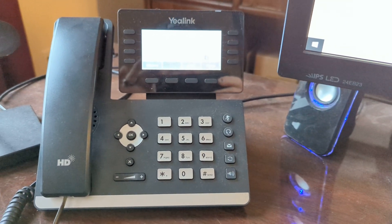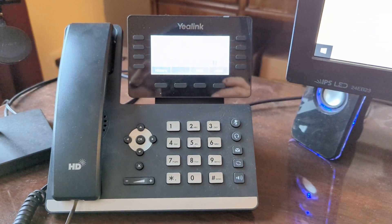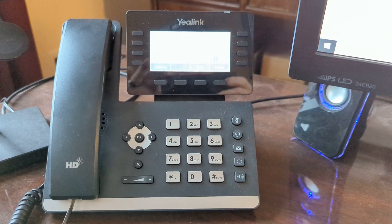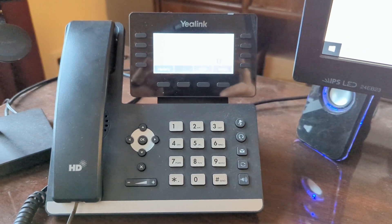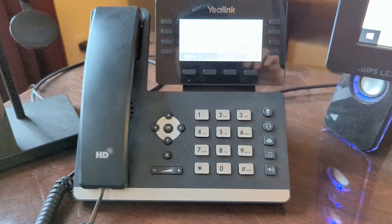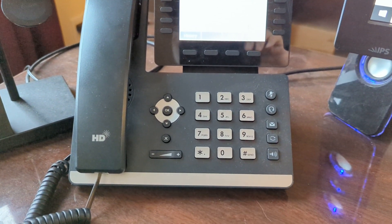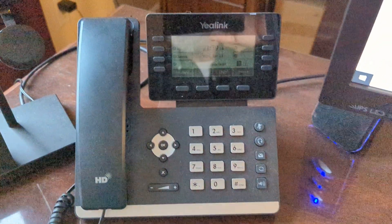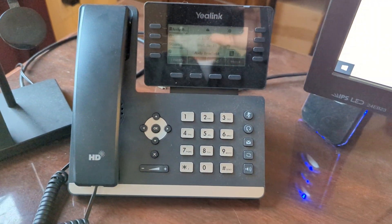Today we're going to do a factory reset on a Yealink T53. This same procedure works on most of the Yealinks that I've ever encountered, unless the phone has been reconfigured, so the factory reset may not work in some cases.